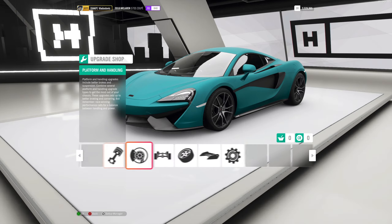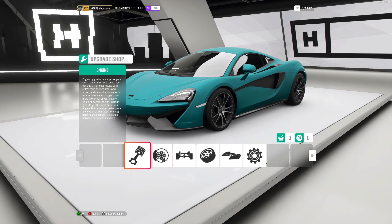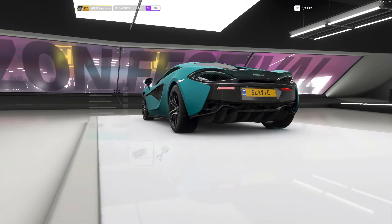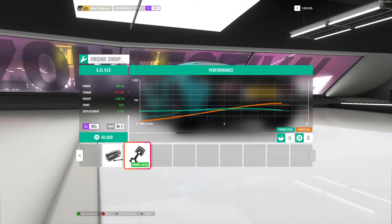This is the McLaren 570S Coupe. Instead of starting from the engine shop, I start at the conversion section in the upgrade shop. Check for a conversion — it might not always apply, but this one actually looks pretty good. It gives us more horsepower and less weight, which is key. Making your car as light as possible is key to top performance. You don't want too much horsepower because you'll get wheel spin. 602 horsepower is pretty good for this weight, and we have a lot of PI points to spare.